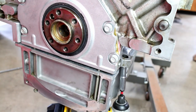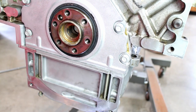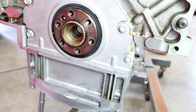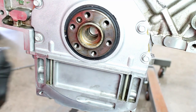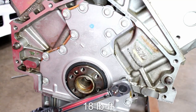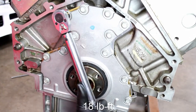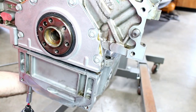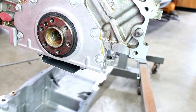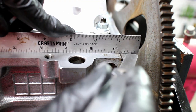I used an oil pan without a gasket to ensure the timing cover was flush with the block. Torque the cover bolts down to 18 pound feet. Remove the oil pan. The front and rear covers are flush with the engine block.